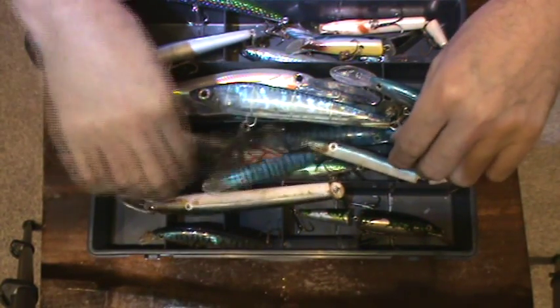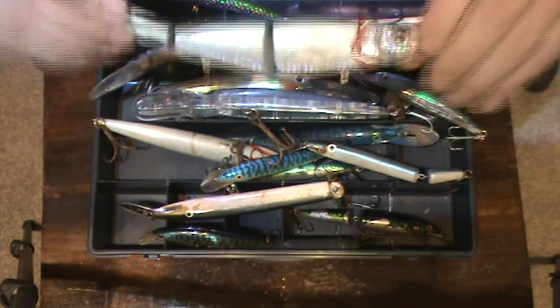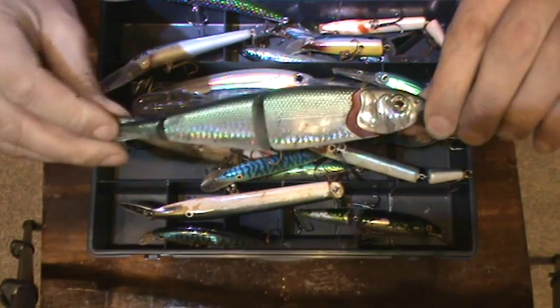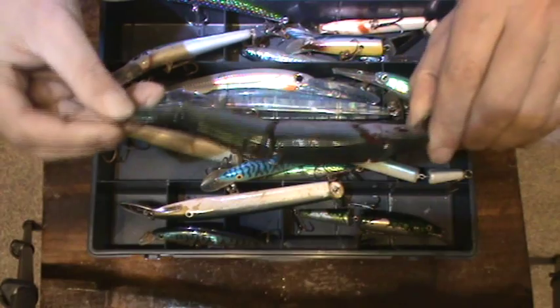You get other styles. This is a Savage Gear, I believe, and it's like a jointed one. This is a really big one and it's imitating a herring. And they do work.